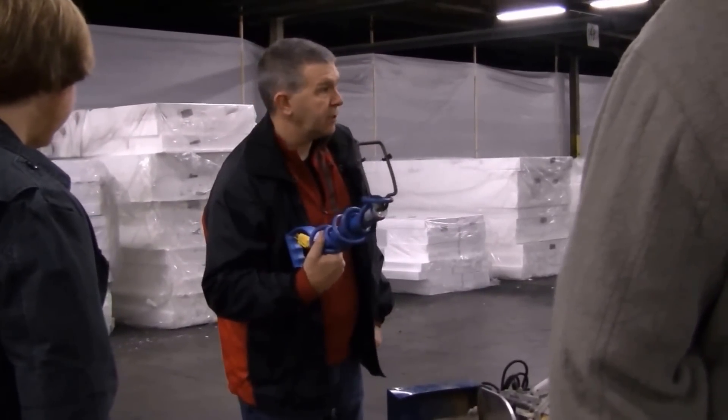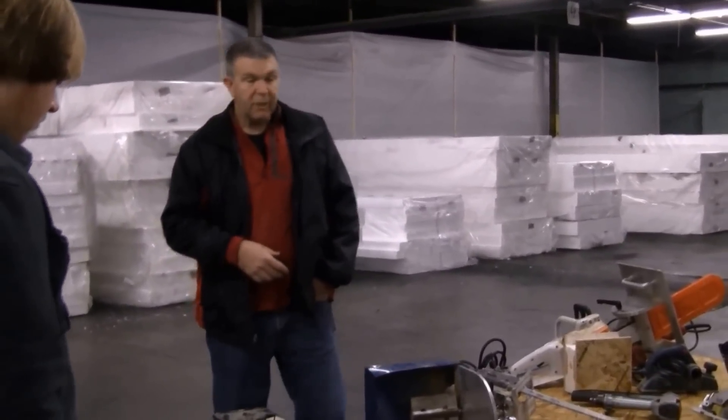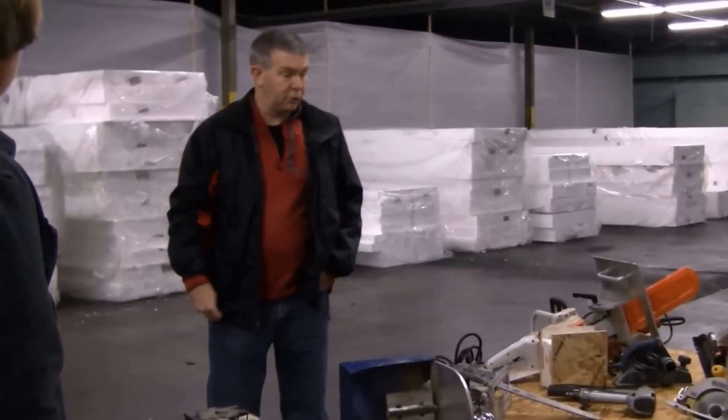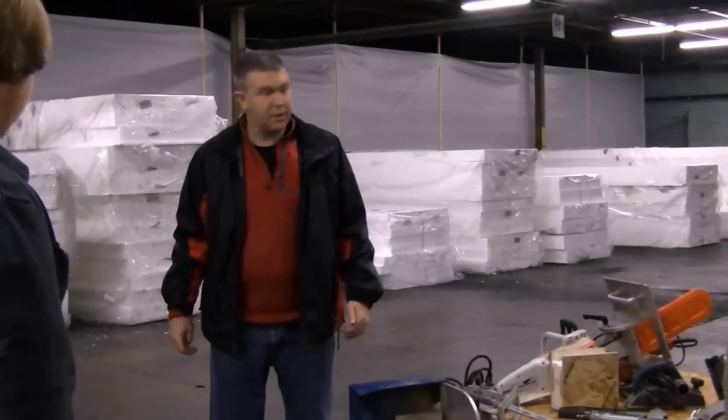They come in all various thicknesses: 3.5, 5.5, 7.25, 9.25, and 11 inch. Trust me, you'll get a chance to use those and enjoy it. The aroma of melting EPS is just delightful.